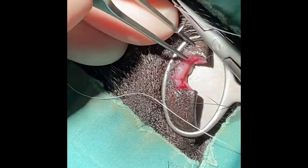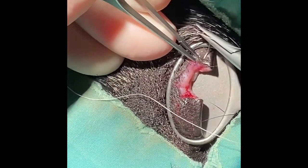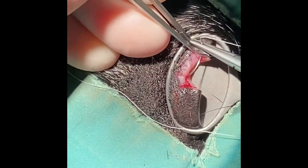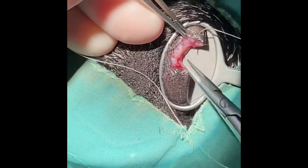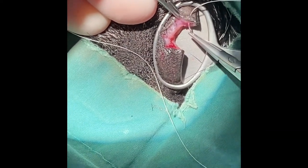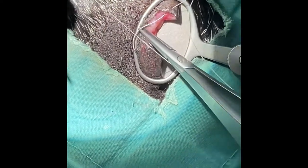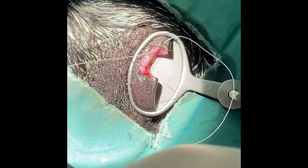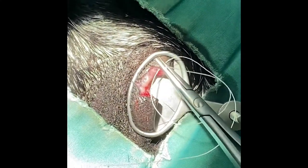Hi there. This video is aiming to show you how to do a figure of eight suture on the eyelid margin, so that the knot is positioned well away from the cornea and to ensure that it isn't irritated at all by your suture.